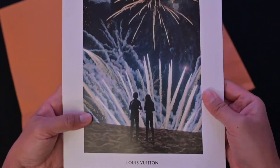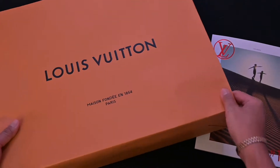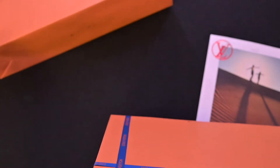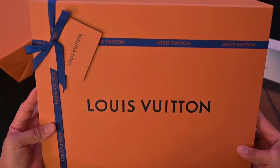Pretty cool that they slipped it in. These books are actually worth money on the secondhand market too, but again I like to keep all my Louis Vuitton stuff. And here's the iconic Louis Vuitton box and color.